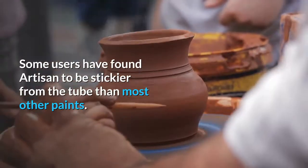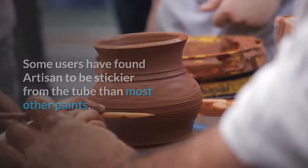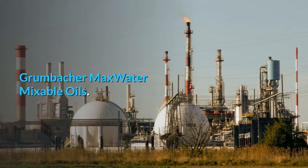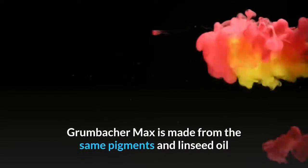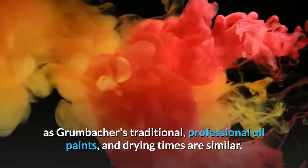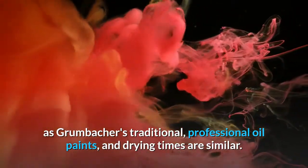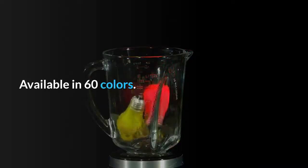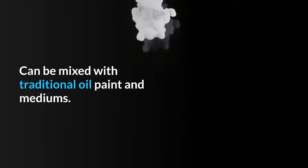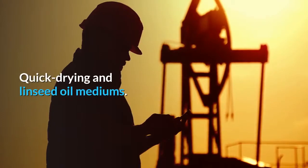Grumbacher Max water mixable oils. Grumbacher Max is made from the same pigments and linseed oil as Grumbacher's traditional professional oil paints, and drying times are similar. Available in 60 colors, it can be mixed with traditional oil paint. Mediums include quick drying and linseed oil mediums.